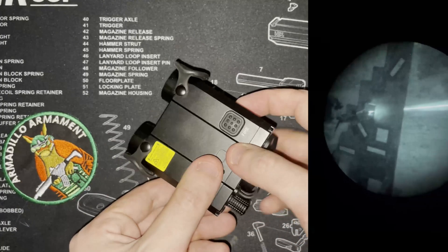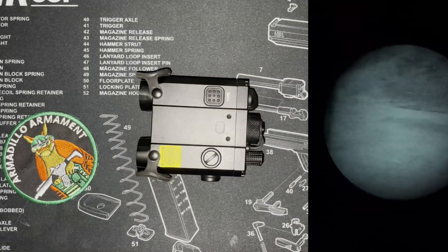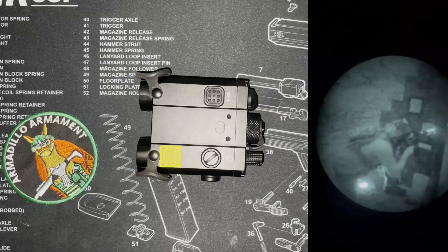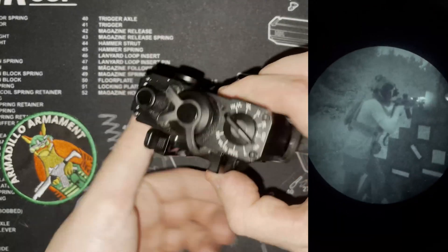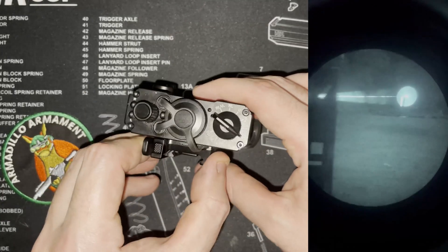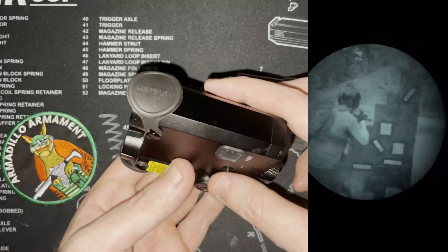This was originally given to me by Holosun because they lost a slide of mine and offered to either send a replacement package or a unit. I was previously using the LS321G, which I have a review on my channel — I recommend you check that out. But the LS420 really is just an LS321G with a white light stapled onto it.